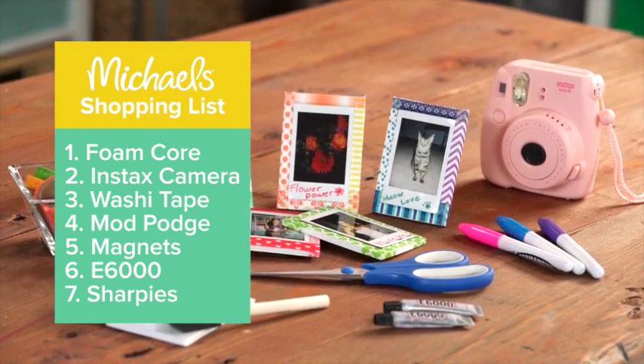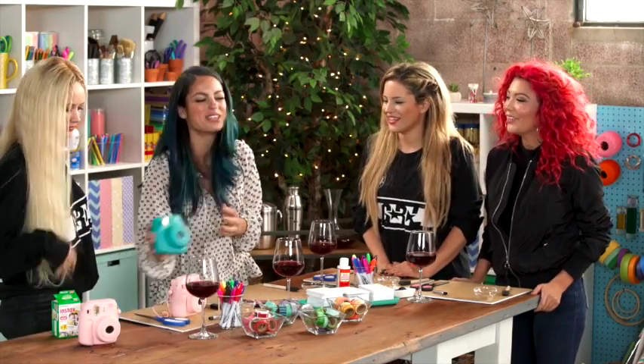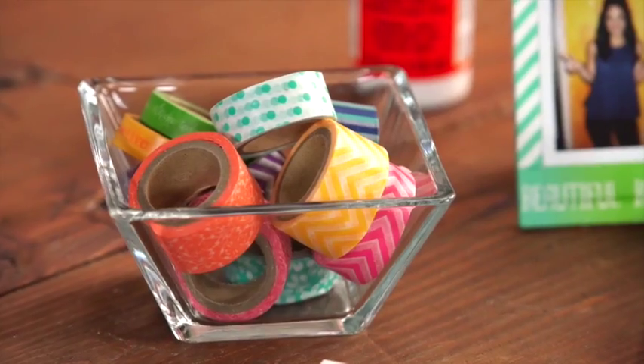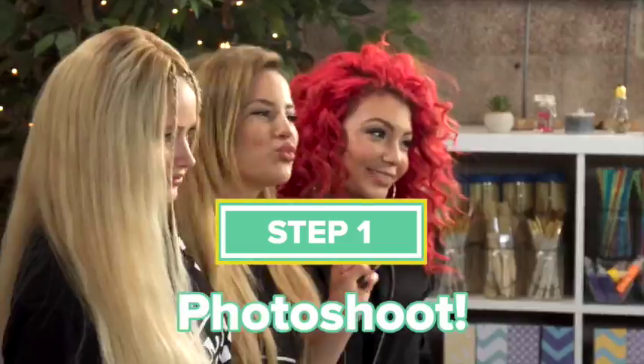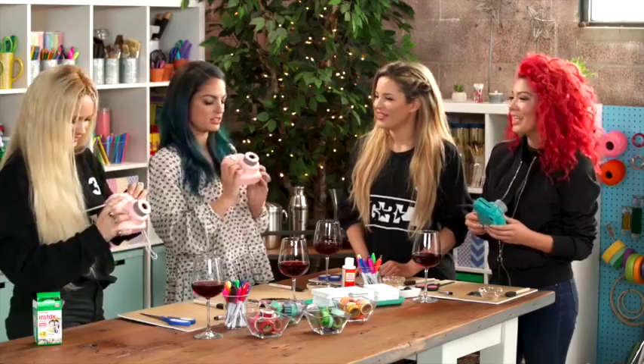These are easy. We start by snapping pics. It has my name on it. And then we're going to glue our pics on these little boards, washi tape, color galore, and we'll have cute photo magnets for friends. Excellent. Easy. Is it hard to take a selfie when being watched? Surprise! That was tough.